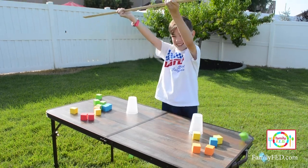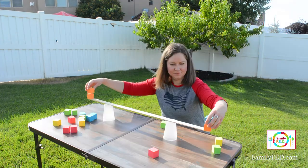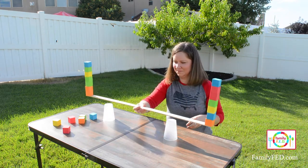You can make points double for kids so they have a more even playing field with parents, who are probably going to be able to balance a little bit more. You just want to see how high you can stack the blocks, and whoever is able to stack the most without it tipping over as they lift it up is the winner.